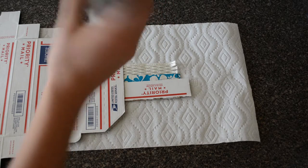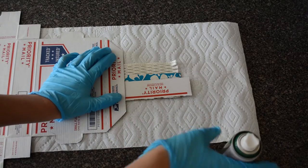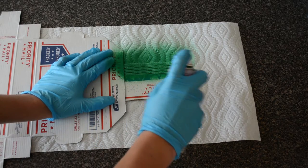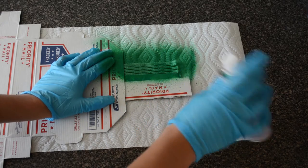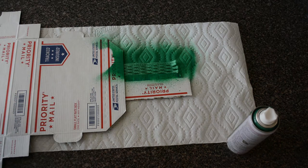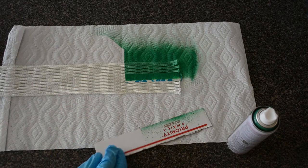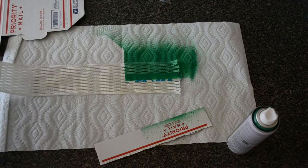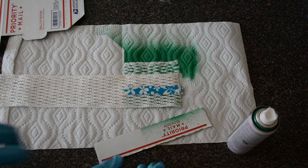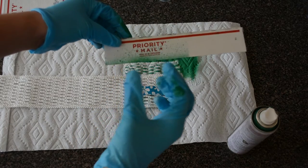Now take whatever color you want, make sure it's shaken well. You might want gloves. You're going to want to hold down the cardboard and spray. Just some quick sprays — you don't want to saturate it because there's more of a chance of bleeding. And I don't know if you can tell but it's kind of wet, and that's why you don't want to overspray.